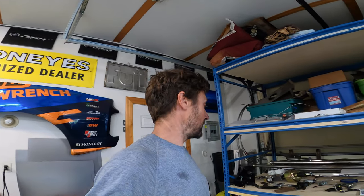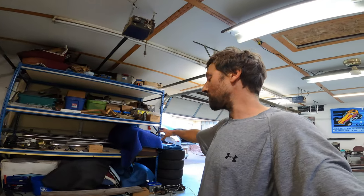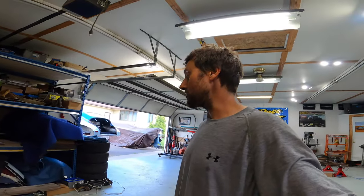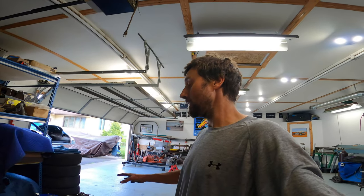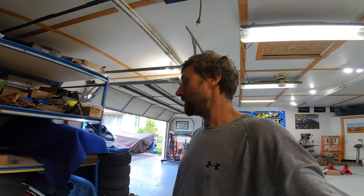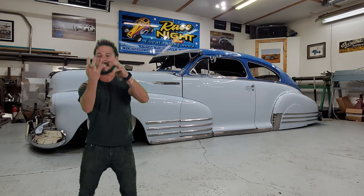Once I get all that stuff done, it's time to hang the doors. After the doors, I'll need to modify the inner fenders for the Mustang II and the shock tower that's there — I'll have to chop out some of the inner fender to clearance that, then mount the fenders on the car with the radiator core support. That whole process is probably going to take more than a weekend. I wasn't the one who took all the sheet metal off the car, so I have no idea how it goes back together — it'll take quite a bit of time to get everything shimmed right and aligned perfectly. By the time you see this video it'll probably be winter, but right now it's May 15th and I'm hoping to be driving this in two months — wish me luck!